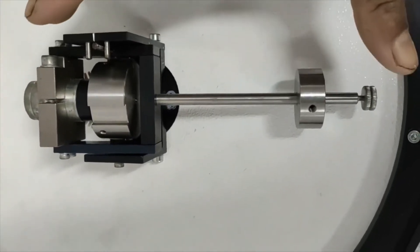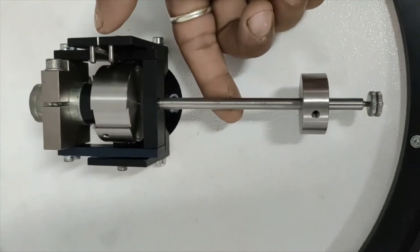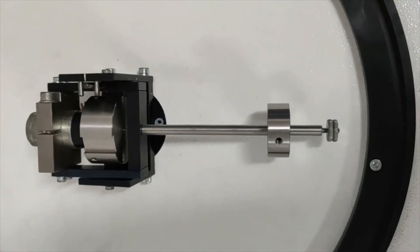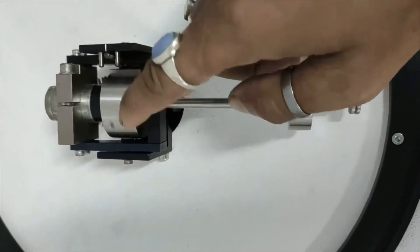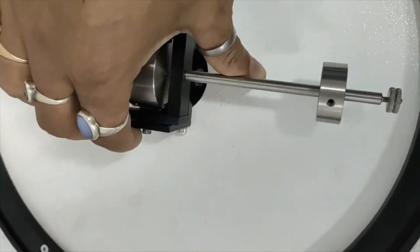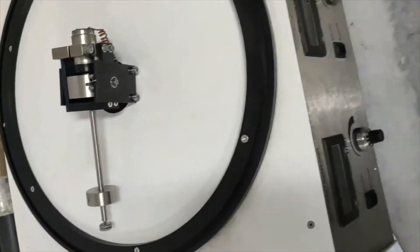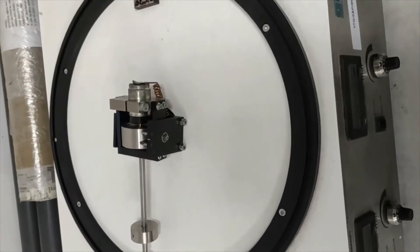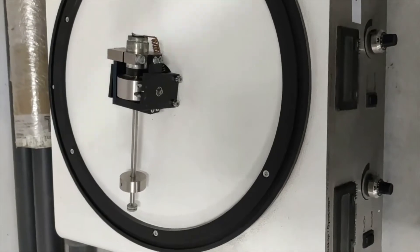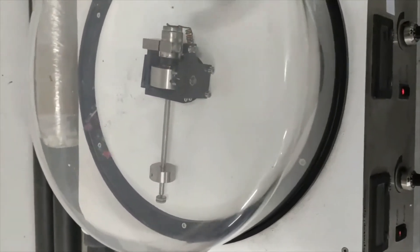Now the whole system is unbalanced because this pointer is not matching with the white mark. We will make it balanced by giving speed to the spinning rotor as well as precession speed. The assembly rotates clockwise and is fully motorized. To start the actual experiment, we need to place this transparent PMMA cover properly.